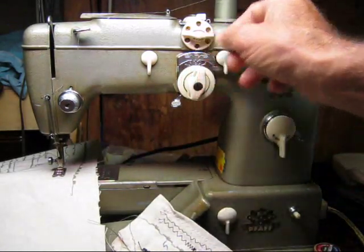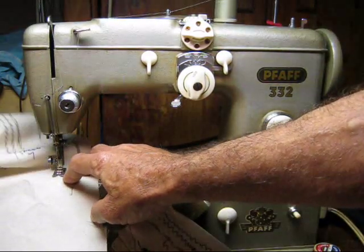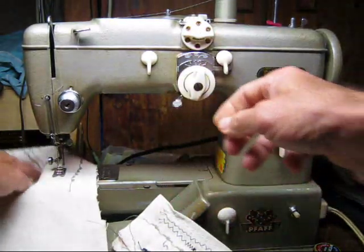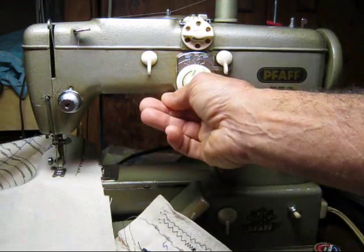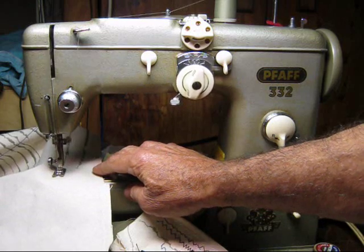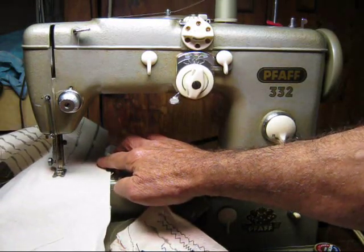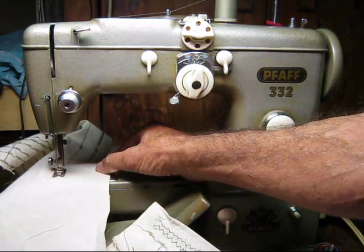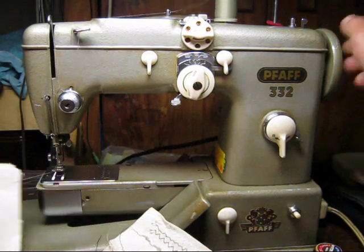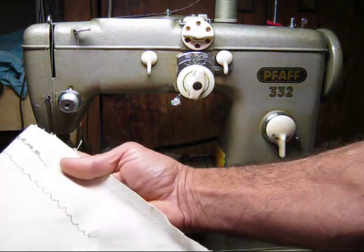Let's go back to a straight stitch. Now if we wanted a pattern, we engage the cams up here. Let's try the scallop stitch — that would be cam three, dial six. Put that on six, put that on three... and there it goes. There we have it! Looks like it's pulling a little bottom thread up on there — there you go.